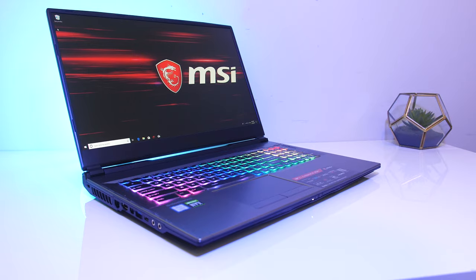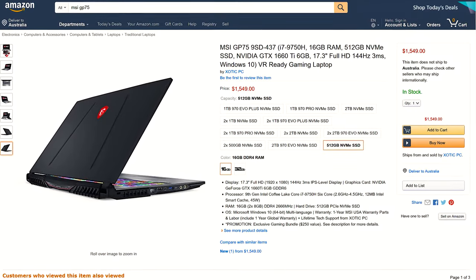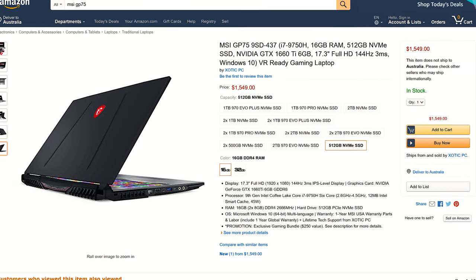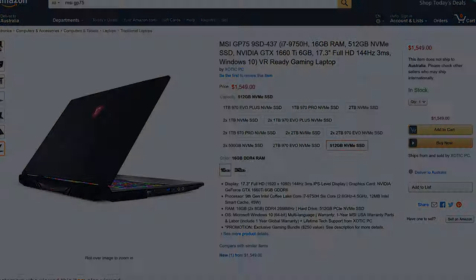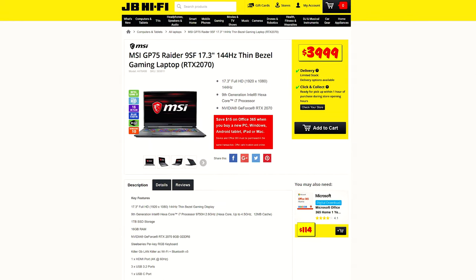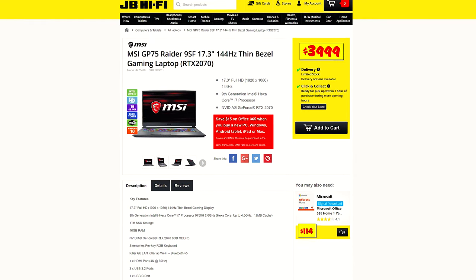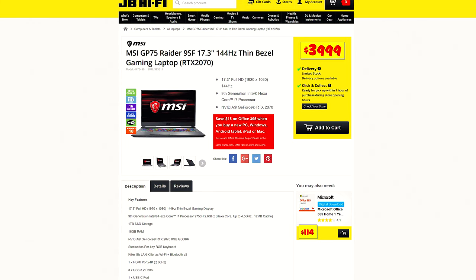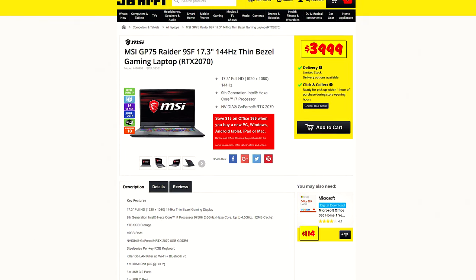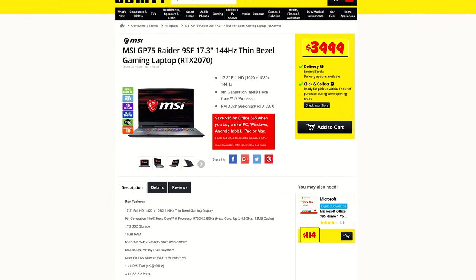For updated pricing check the links in the description, as prices will change over time. At the time of recording, in the US I could only find the 9SD model with a 1660 Ti for around $1500 USD. This model is available in Australia for $4,000 AUD — for international viewers, once you remove tax and convert the currency that's around $2,500 USD, though tech in general does cost more in Australia compared to the US, so it would be less than this rough guess.